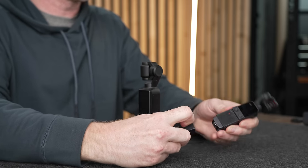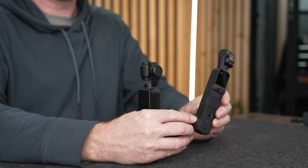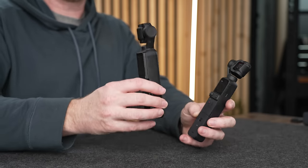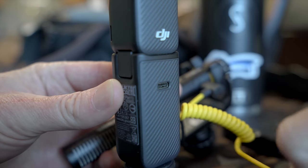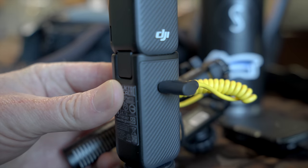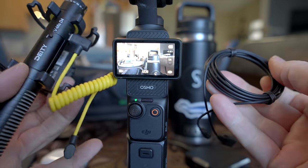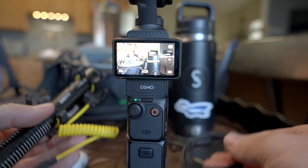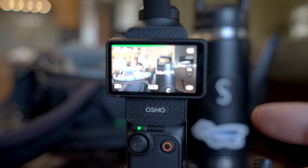One thing to note: the Pocket 2 creator combo includes an eighth-inch jack so you can plug in other microphones, whereas with the Pocket 3 anything you plug in has to be USB-C compliant. It does work with almost every USB-C microphone I've tried, including DJI mics, the DJI DD4, Rode wireless mics via USB-C, and the Sennheiser USB-C lav.